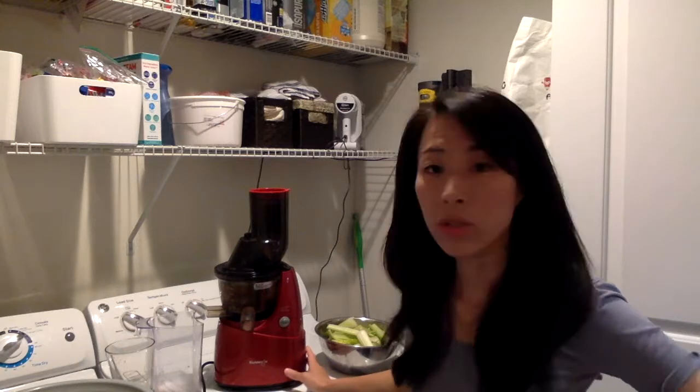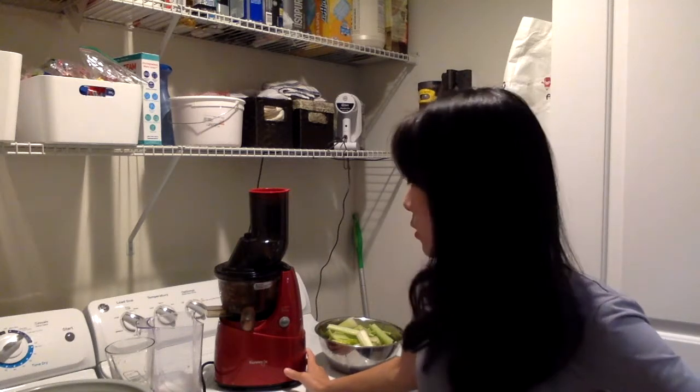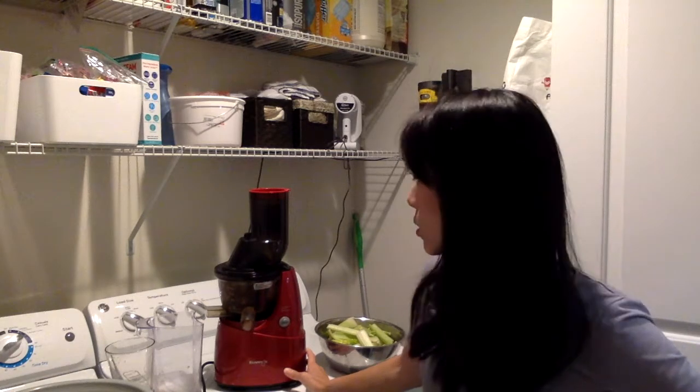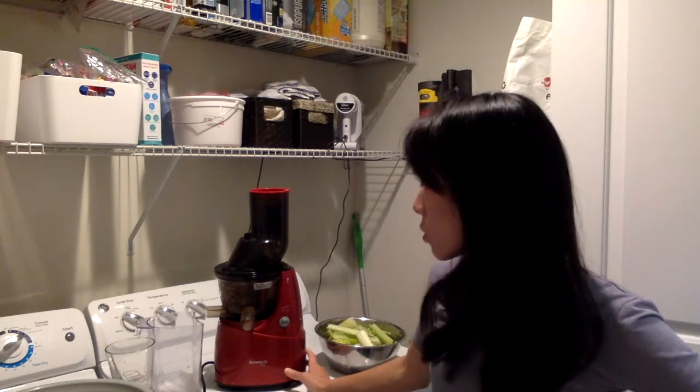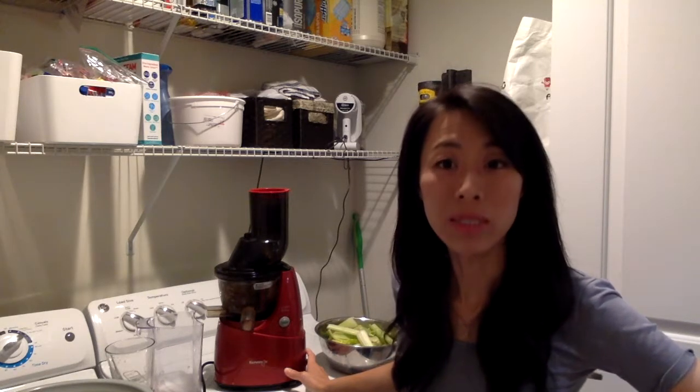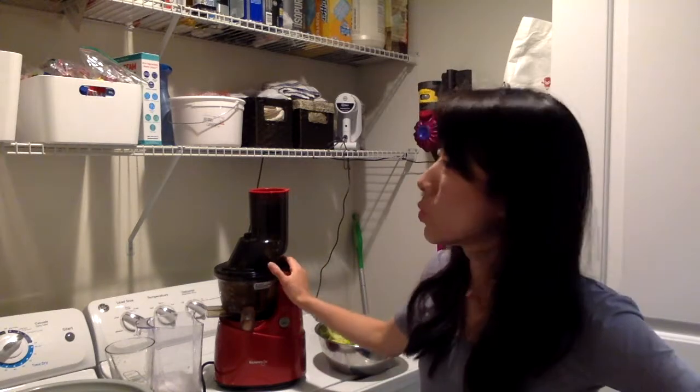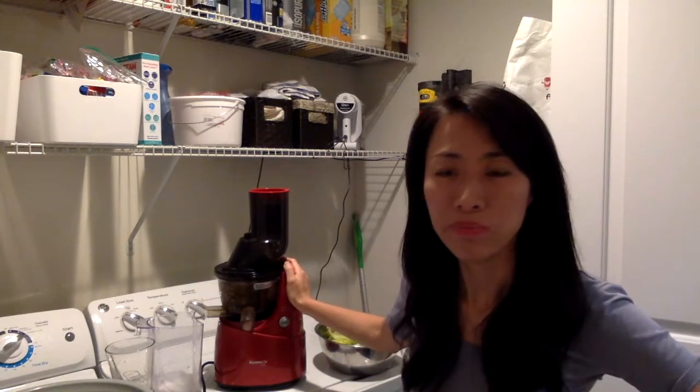So far no problem. It's one called a masticating juicer, so basically the motor doesn't really get hot — it doesn't ruin the juice or the ingredients within the juice when we juice it. Apart from this one, we have a regular Phillips one.